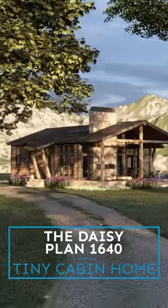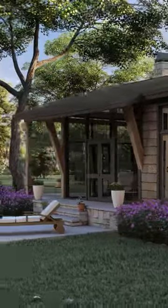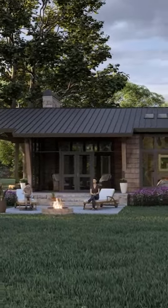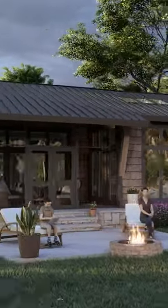The Daisy House Plan 1640 is a tiny cabin design with an open floor plan and outdoor living spaces. This tiny cabin house plan features a cedar-shaped facade and a metal roof. The prominent stone fireplace is double-sided, providing warmth to the front porch and main living area.